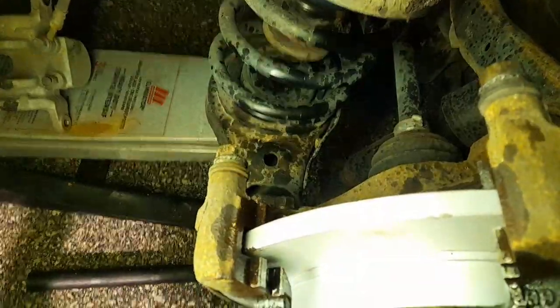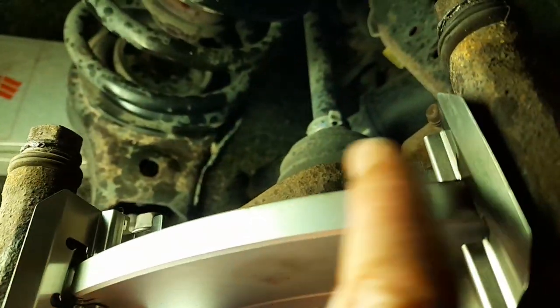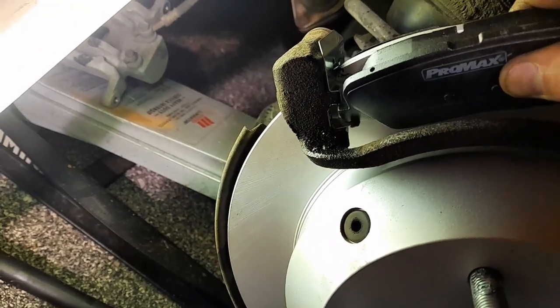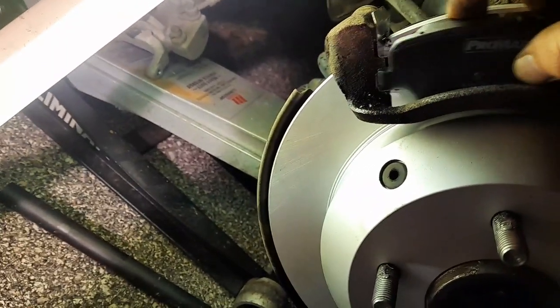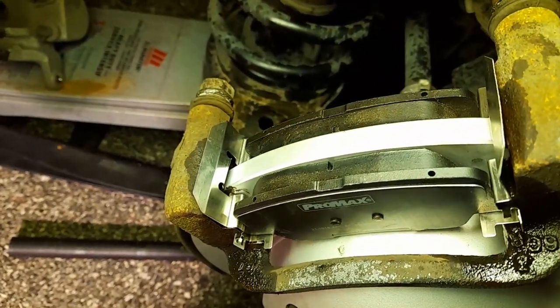I mounted the bracket with the two bolts at the bottom — one there and one at the bottom. Now I'm gonna put the brake pad brackets in. The brackets are in — they don't sit perfectly but good enough. When you're putting the pads in, do it on an angle — one hand here. Same with the other one, you gotta put it on an angle. You might need both hands to hold the bracket, but if you do it on an angle it goes right in.